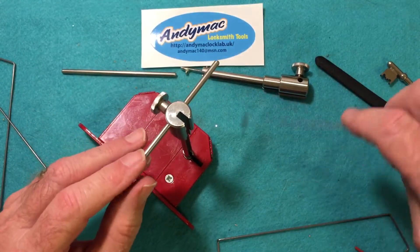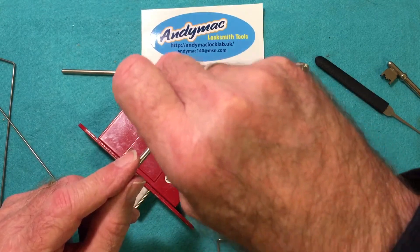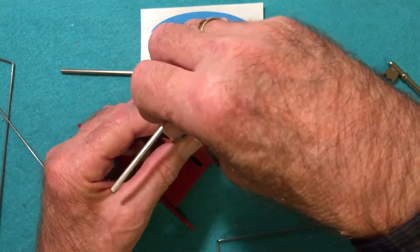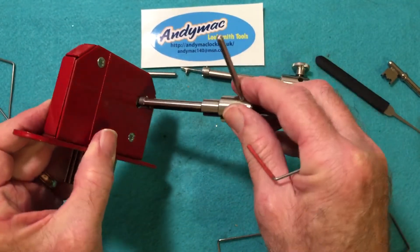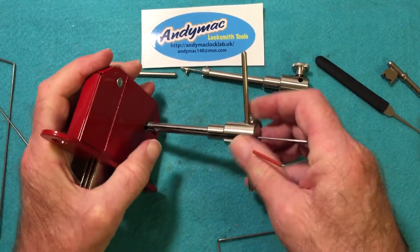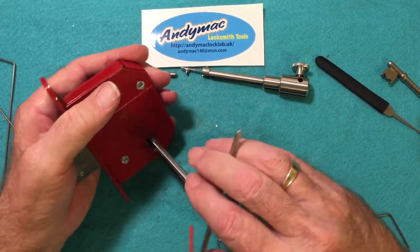Get your pick wire, go in through the keyway, and lay it up through the slot. Then you turn the pick and the tension tool together until it engages the bolt.